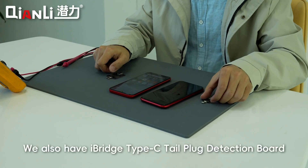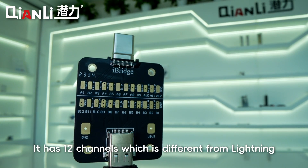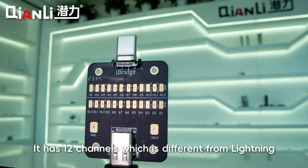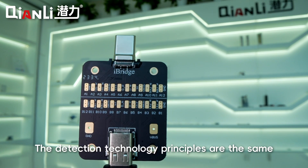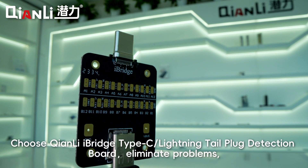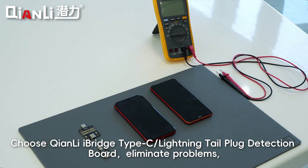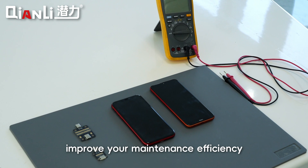Operation steps completed. We also have the I-Bridge Type-C Tail Plug Detection Board, which has 12 channels, different from Lightning. The detection technology principles are the same. Choose Kianli I-Bridge Type-C or Lightning Tail Plug Detection Board — eliminate problems and improve your maintenance efficiency.